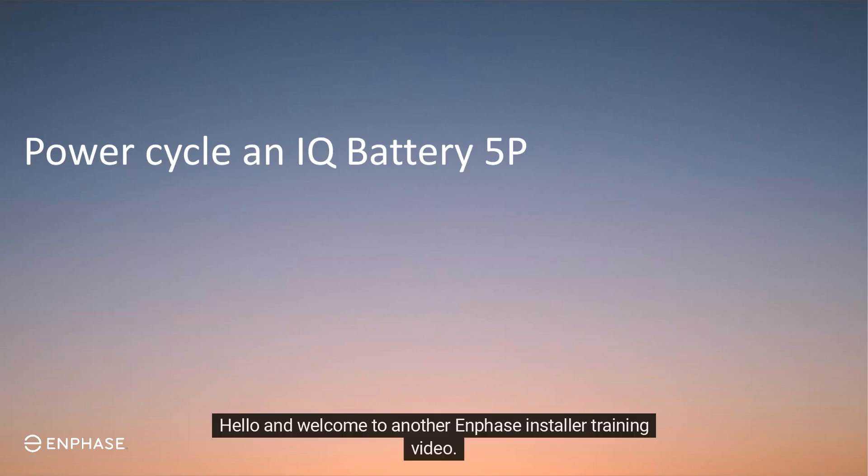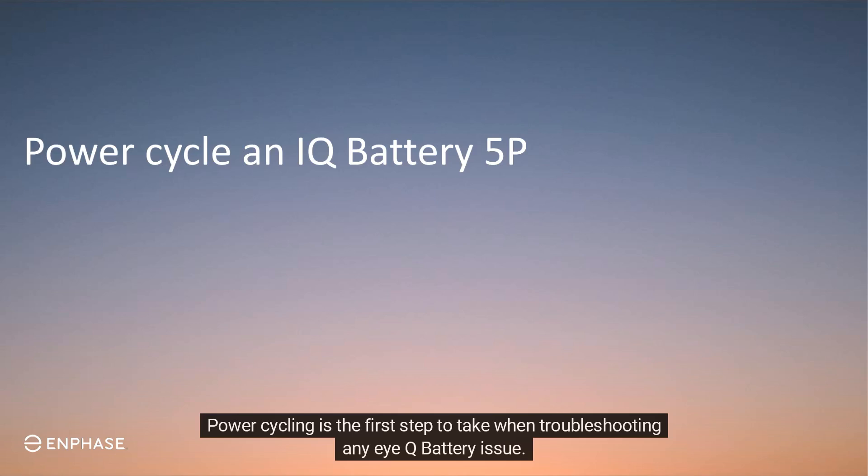Hello, and welcome to another InFace Installer training video. Today, you'll learn how to power cycle an IQ Battery 5P. Power cycling is the first step to take when troubleshooting any IQ battery issue.